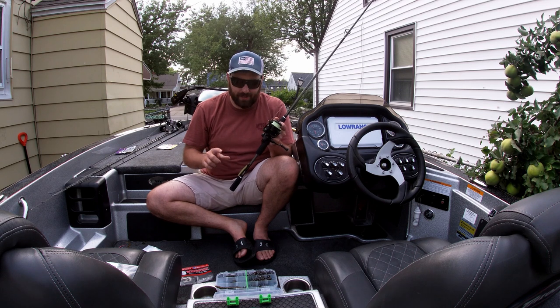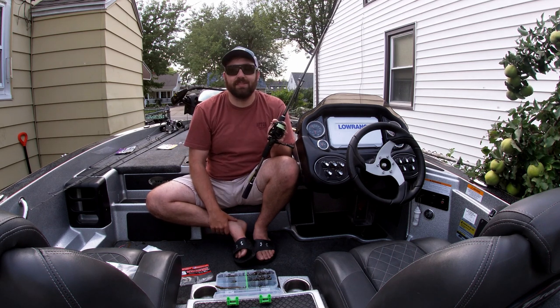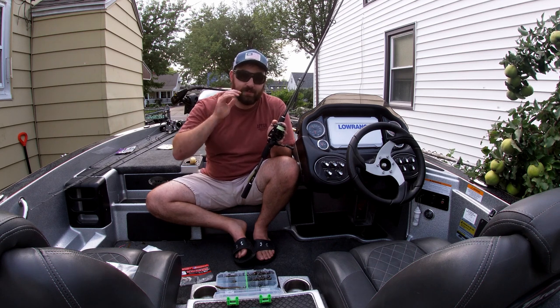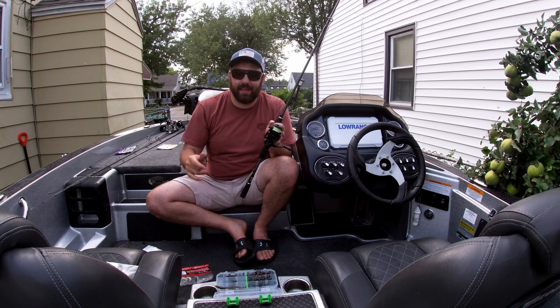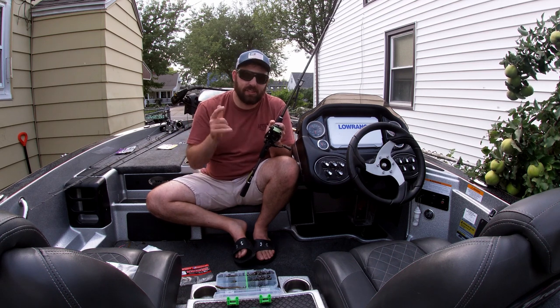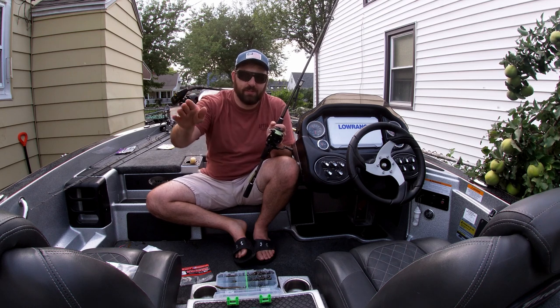If anybody knows of a tungsten screw lock Ned head, comment down below and let me know where I can find that because I want to try it. I hope you guys take some of these tips and can apply them to catching deepwater smallmouth. I hope it increases your catch rate. Until next time.